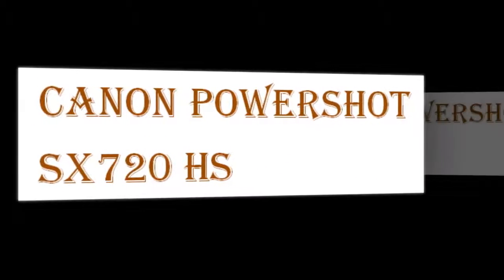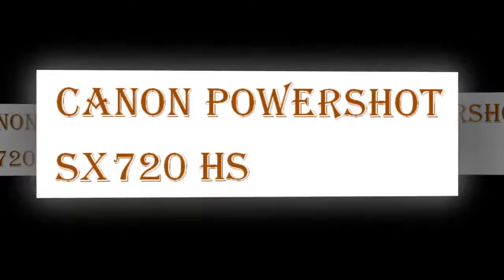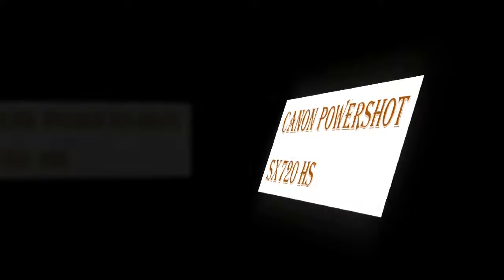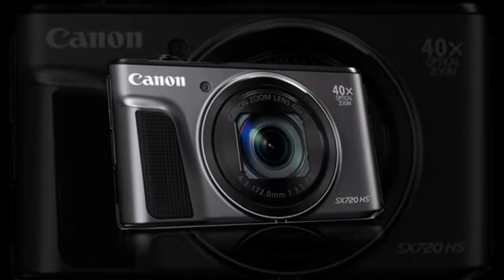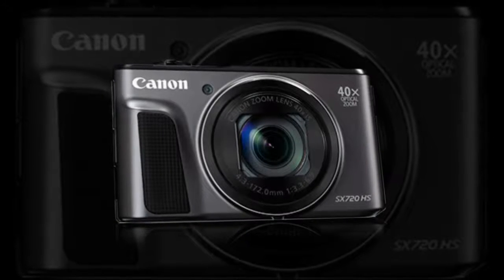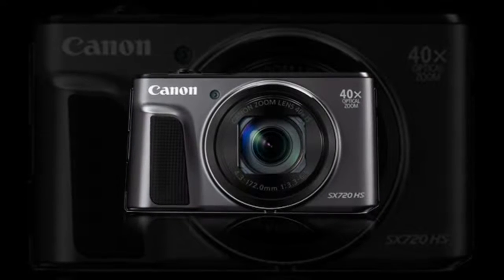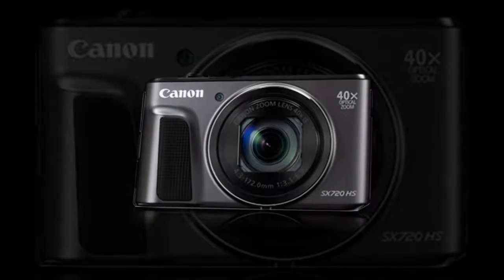PowerShot SX 720HS. Extend your reach with a high zoom camera. Balancing a long-reaching zoom with apt imaging capabilities, the PowerShot SX 720HS digital camera from Canon is a sleek point-and-shoot capable of versatile stills shooting and full HD 1080p movie recording.